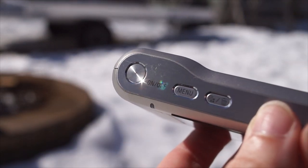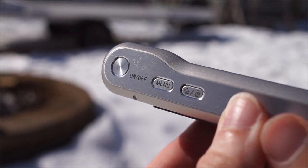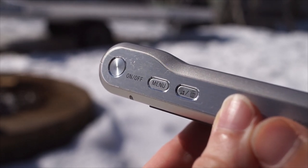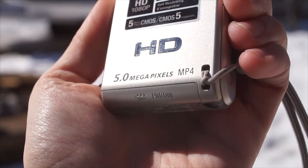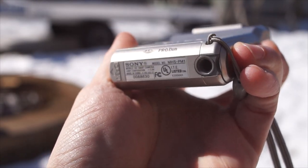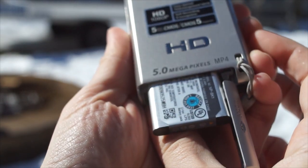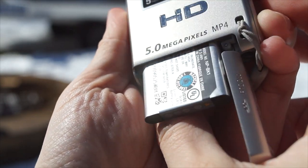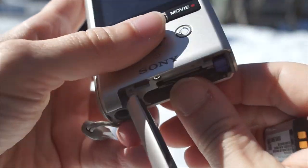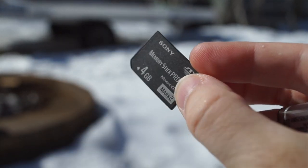The right side houses the power button along with a menu button and a button that doubles as resolution settings and delete. On the bottom is a standard tripod mount and the cover for the battery — this one uses a Sony K battery. This is also where you'll find the Memory Stick Duo; there's no SD card support on this one.